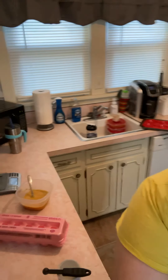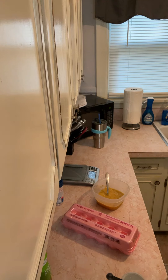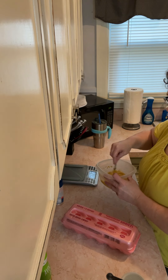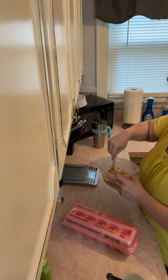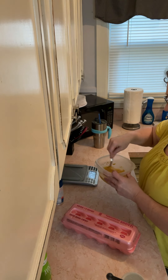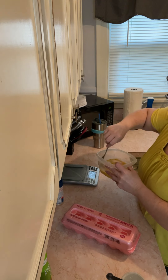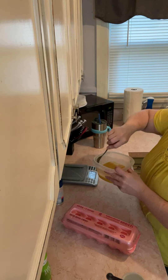Hello, happy Tuesday. I'm making something and I want to show you what I'm making. If you don't follow Carnivorous Chef, what are you doing with your life? He's really great here on YouTube. He's got a lot of great recipes you could use if you're keto or carnivore.